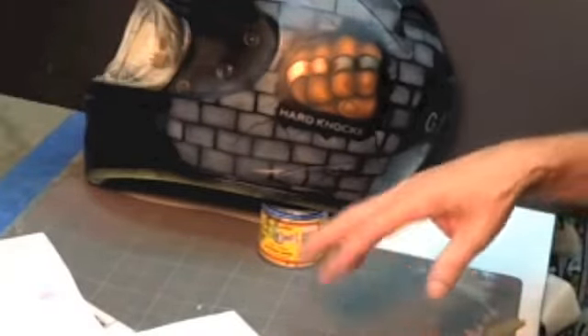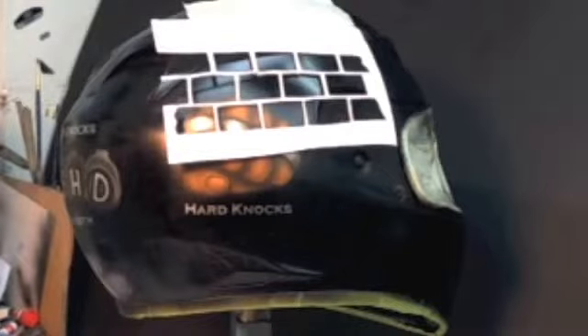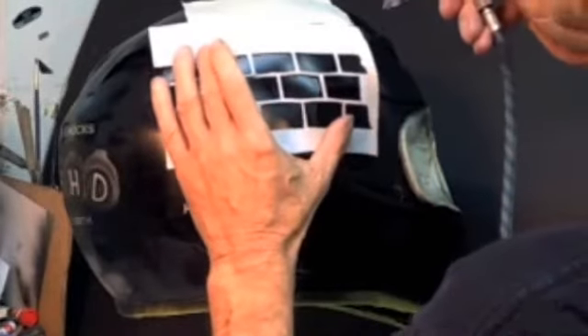Let me turn the helmet around and get ready, and then I'll show you how I airbrushed this real quickly. I have my little brick stencil stuck up there with just masking tape. I have gray in my airbrush. I'm just going to hold it down.